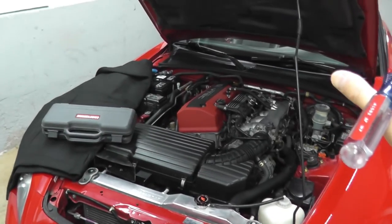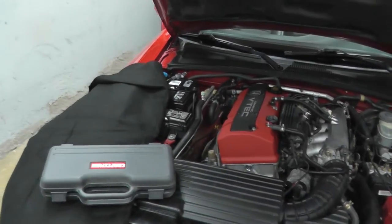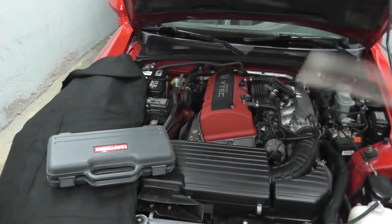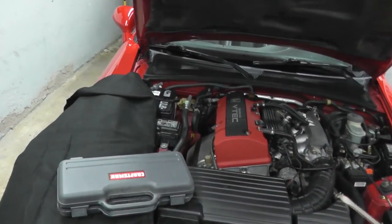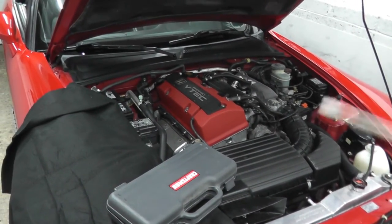What do you do if that low oil pressure light is on and you've tested the switch and it's working perfectly fine? What's the next step? Well, what you'll need to do is examine the health of the lubrication system - in other words, the oil pump.